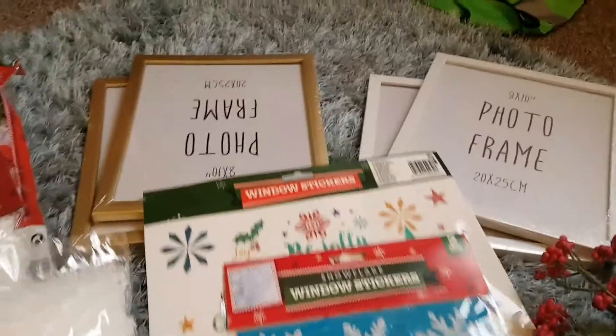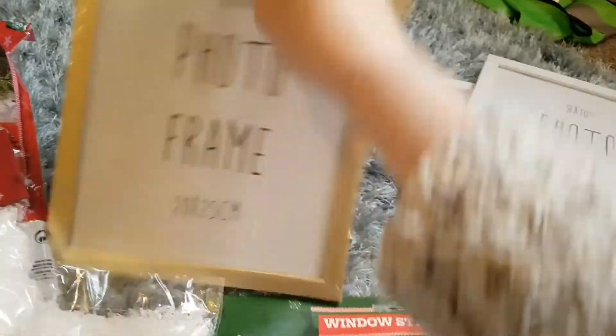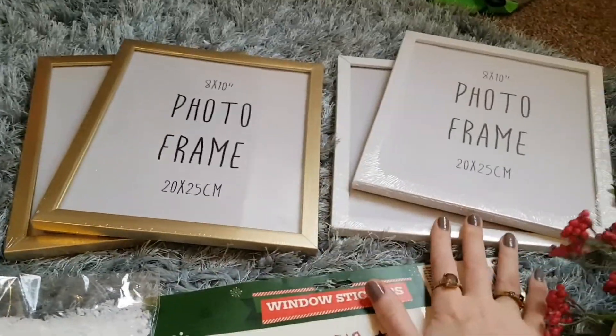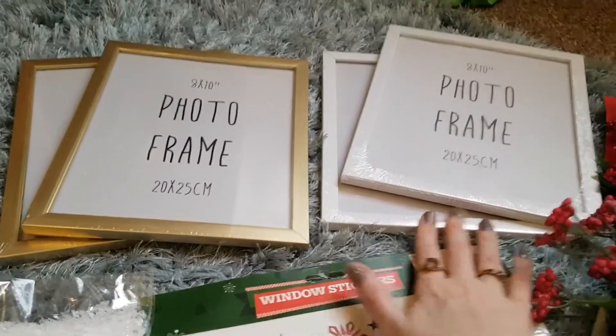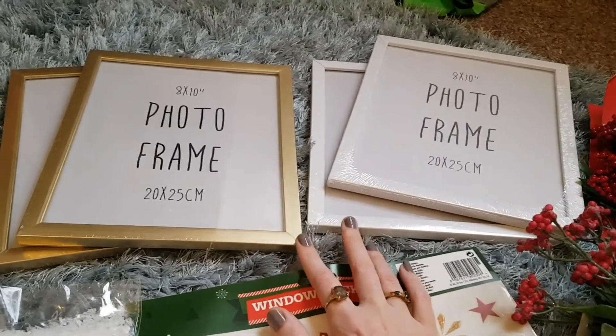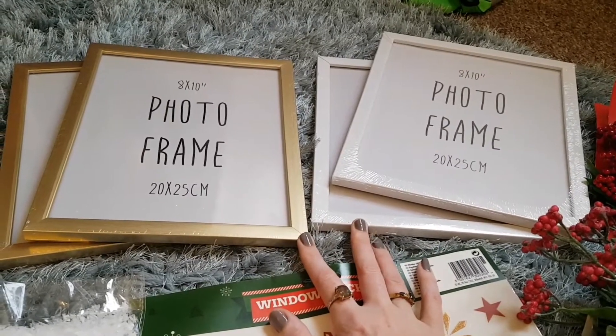The first thing you're going to need are some photo frames. These are from Poundland. I only ended up using one gold one in the end — I originally planned on using two — and I used both of the white photo frames. So if you're going to make them both you'll need three photo frames; one for the first, two for the second.